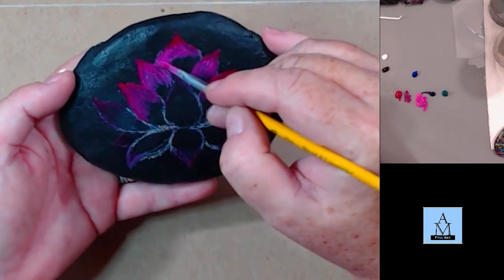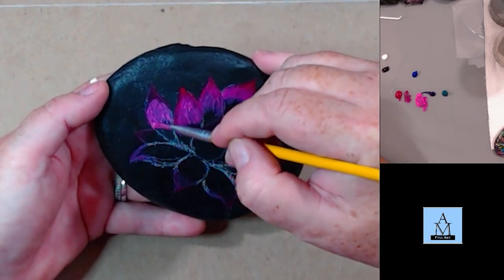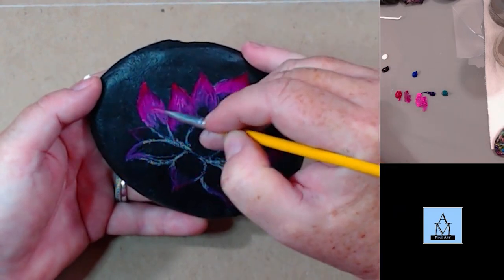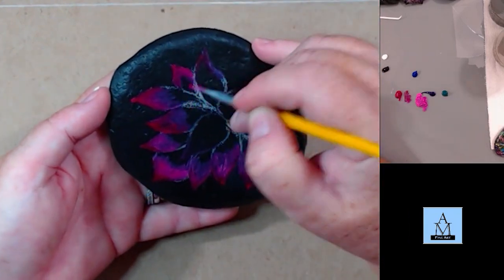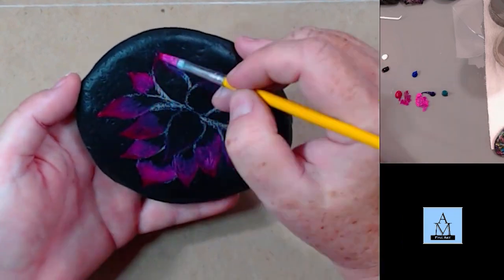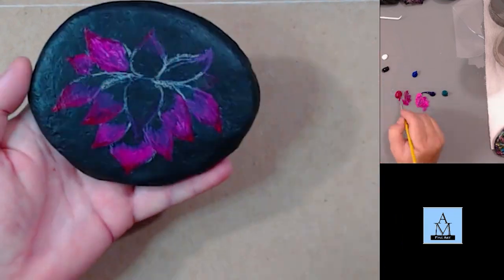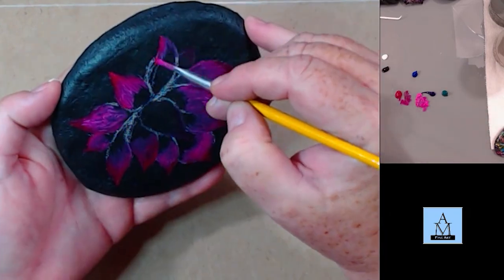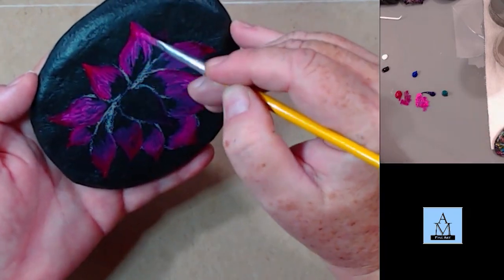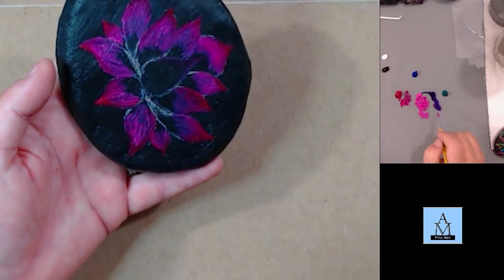I'm just adding the pink and going back and forth adding layers. I have to let it dry because I am using acrylic — I'm using Liquitex Basics. If you don't let acrylics dry completely before going back over them, you will lift the paint off of the surface, so it's really important to let them dry completely.